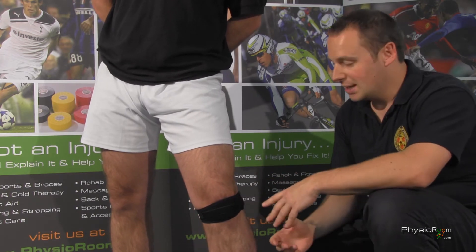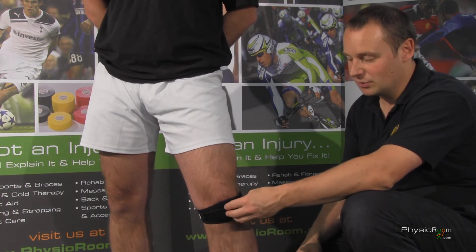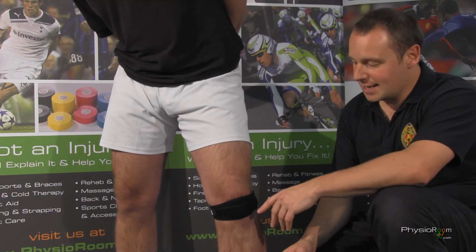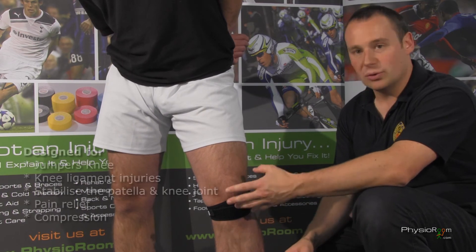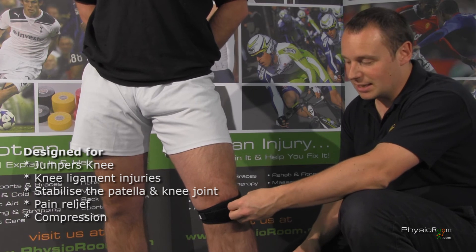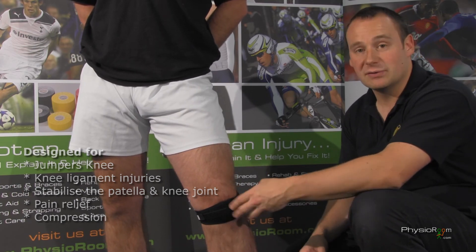Conditions that it can be used for: anything where you've maybe got some irritation to the patella itself or the patella ligament. It can be used for things like patellar tendinopathy, or otherwise known as jumper's knee. Also certain pediatric problems — you can get Osgood-Schlatter disease. With a growing knee you can find that they might get some irritation, and this will give some relief.